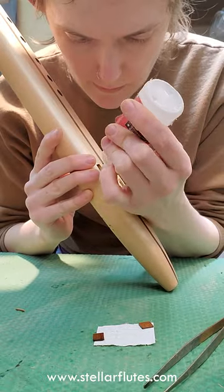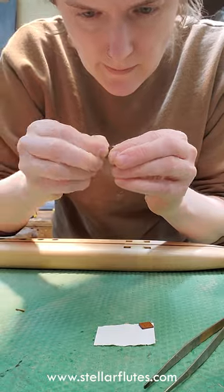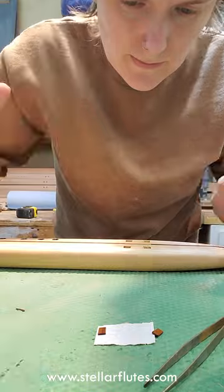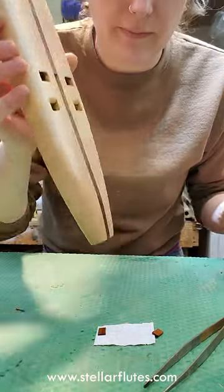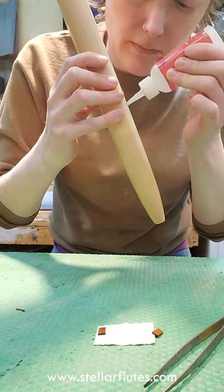Now I'm taking thick super glue. We like to use Starbond super glue — it's a really nice brand and they have a lot of different options. I basically just put that on the part of the fipple where I am going to be placing the chip. That's the back end of the fipple, not the ramp end.